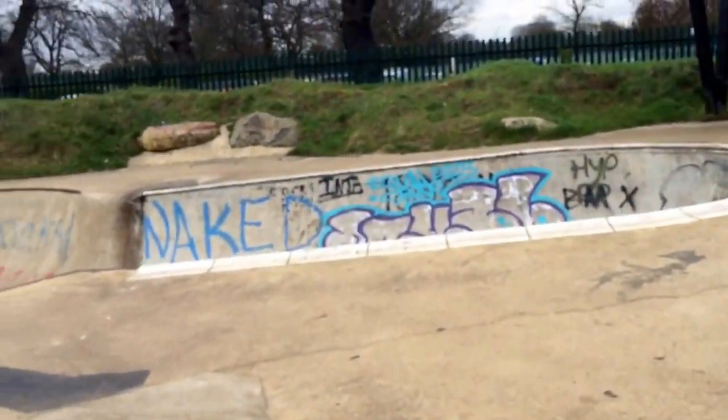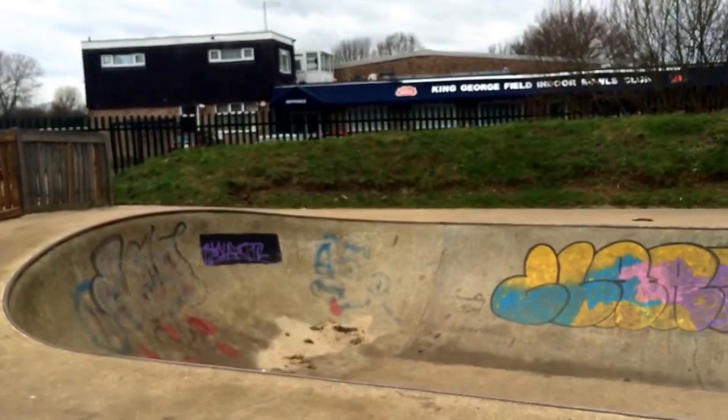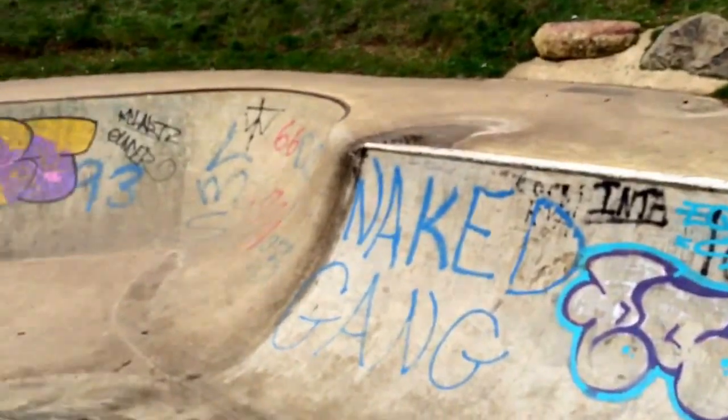Now we're going into the skate pit area, the bowl. Yes, there's graffiti in it — it's all about ownership. None of it's abusive. Well, if you consider naked abusive.